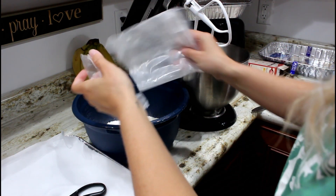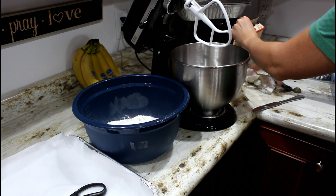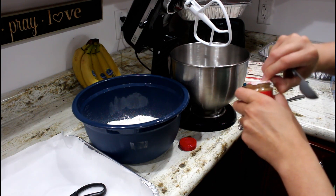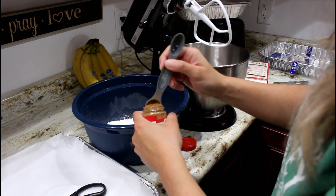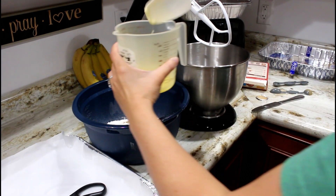If you make either dessert from this video, highly recommend you make this one. I did mess up on mine but they still taste amazing — I messed up on the cream cheese. Make sure your cream cheese is at room temperature and that you whip it properly.